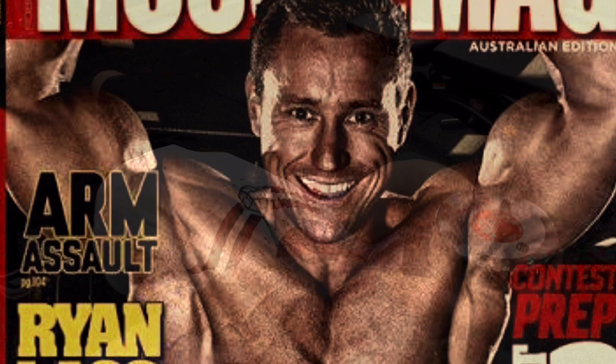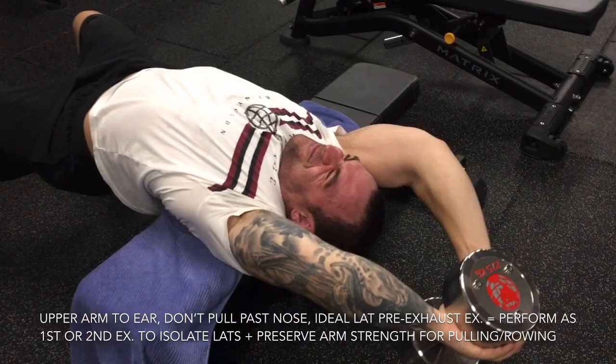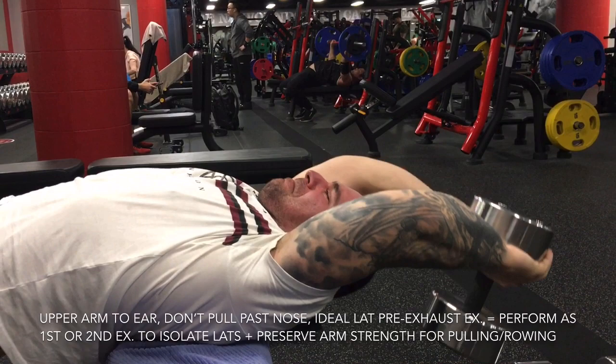We focused primarily on back width. We pre-exhausted our lats in isolation using partial range dumbbell pullovers, being careful to stretch deep and maintain constant lat tension. My clients and I almost always begin back width sessions with an isolation exercise to tax our lats without taxing our biceps, brachialis and other smaller muscles, so we can rest assured that our lat size isn't being hindered by smaller auxiliary muscles that simply aren't as hardy as the latissimus dorsi.